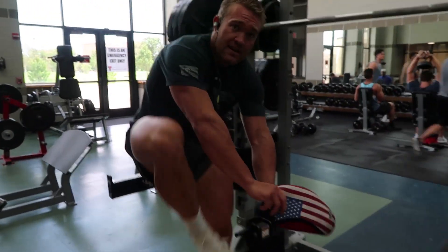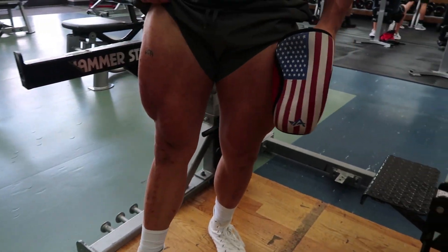Look at these quads — they're freaking stupid, dude.